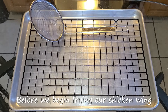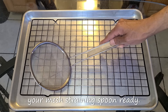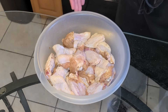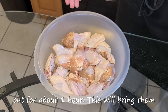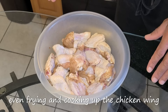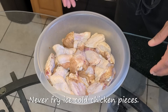Before we begin frying our chicken wing pieces, make sure that you have a cooling rack with the 11 by 17 inch baking pan and your mesh straining spoon ready. I let my chicken wing pieces marinate overnight. Important step here: before you bread and fry your chicken wing pieces, you want to make sure that you let them sit out for about one hour. This will bring them up to temperature and it ensures even frying and cooking of the chicken wing pieces. It also keeps the temperature of the oil up as well. Never fry ice cold chicken pieces.